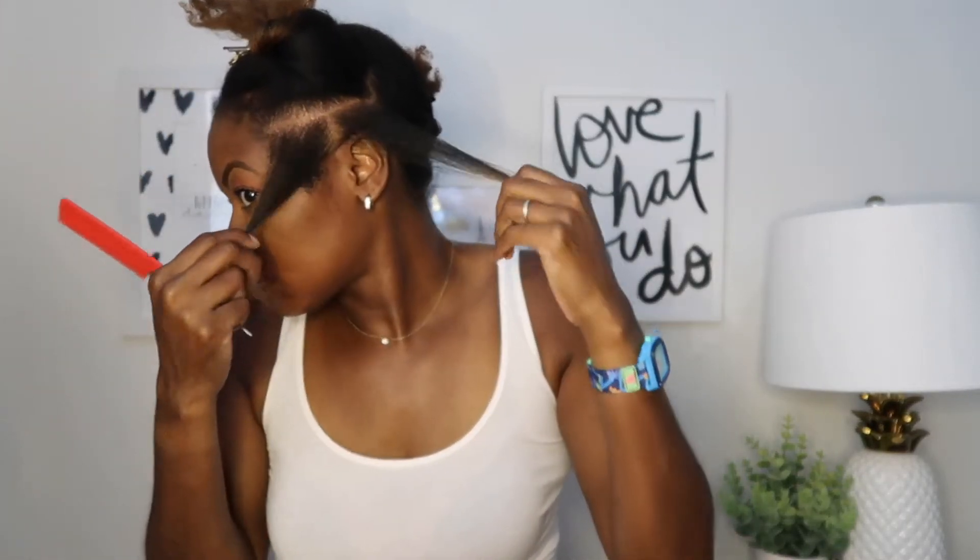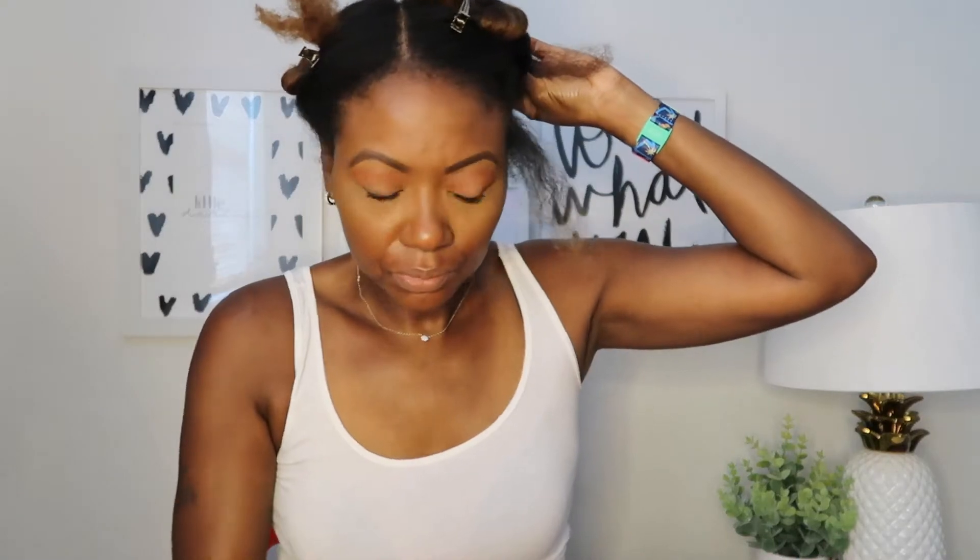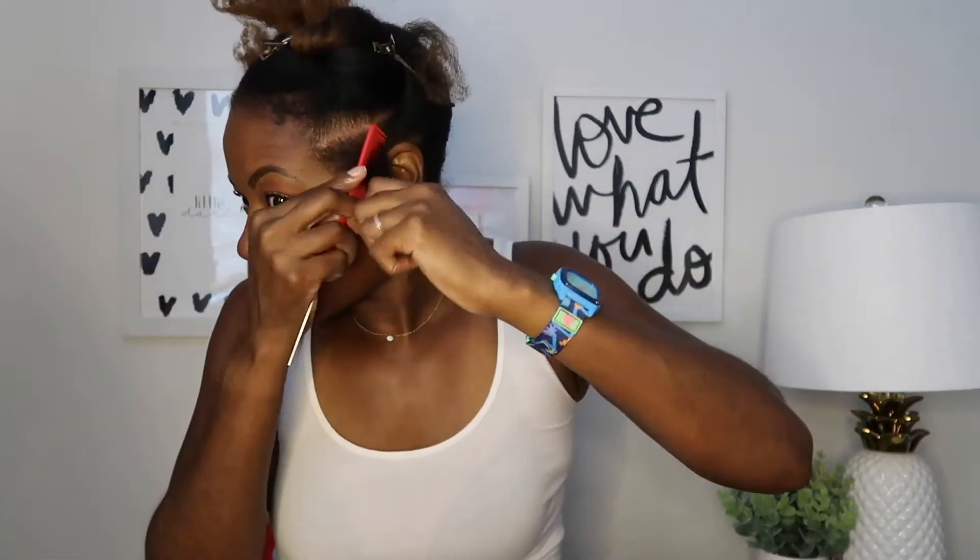This first section is probably about a half an inch thick or so, and I just split that into two separate sections that I am going to twist down individually. I just want to make sure that the sections are nice and neat and everything is clean, because I'm going to lay this down with edge control shortly.